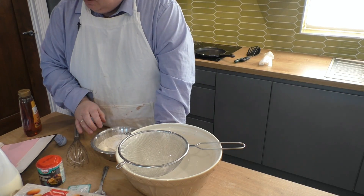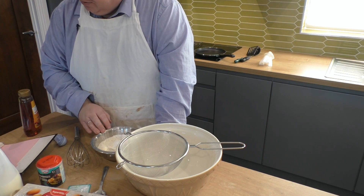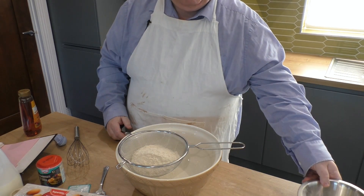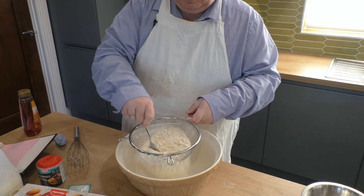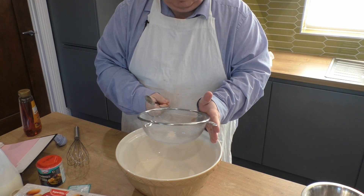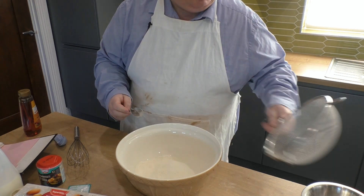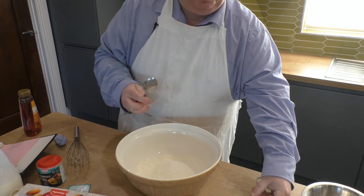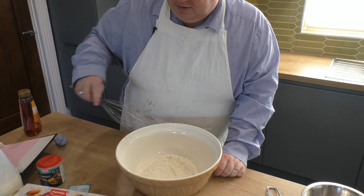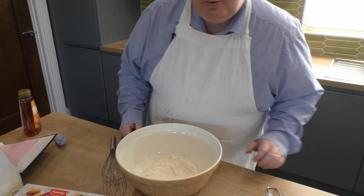So all my dry ingredients are in here: plain flour, table salt, household sugar, cream of tartar, and bicarbonate of soda. Just going to tip that in and give it a quick sift. Any big lumps are probably the sugar. Make a well in the middle and put these away for now.